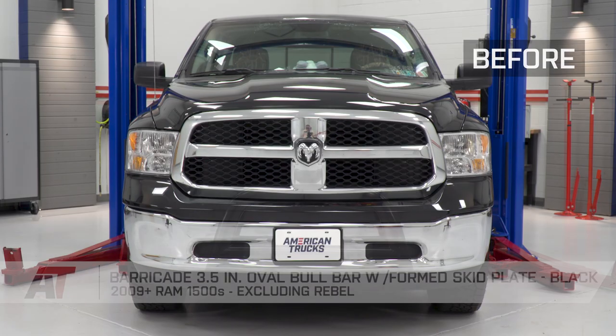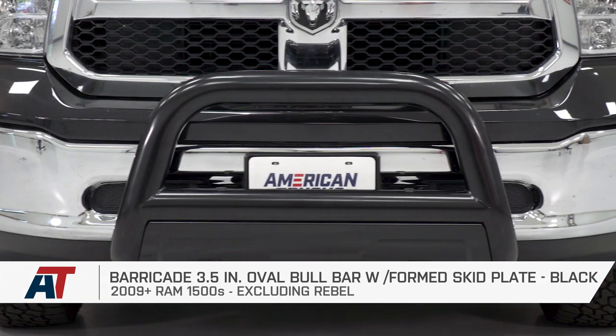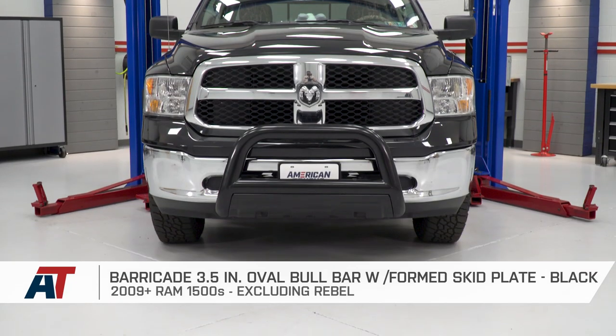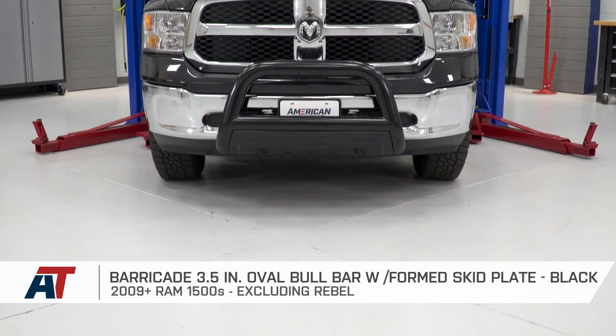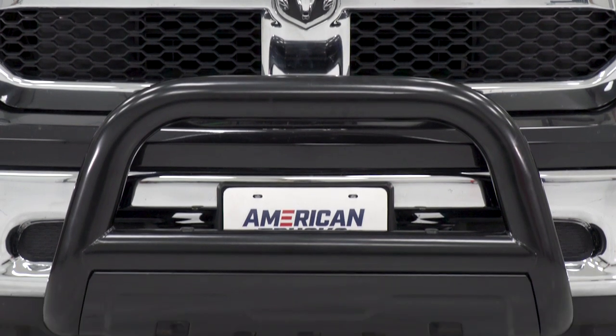Once you've got those last bolts tightened down, that'll wrap up our very easy install. That also wraps up my review of the Barricade 3.5-inch Oval Bull Bar with Skid Plate fitting your 09-18 Ram 1500. I'm Travis — thanks for watching, and for all things Ram, keep it right here at americantrucks.com.